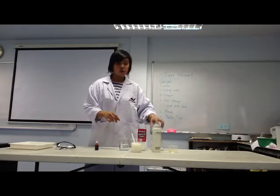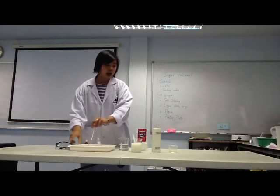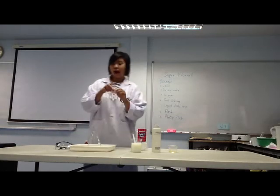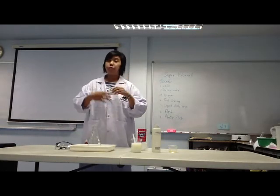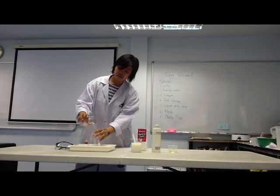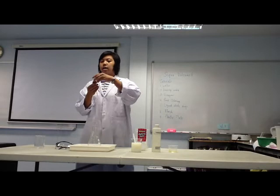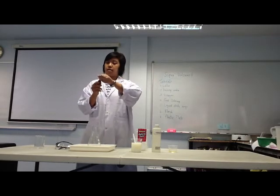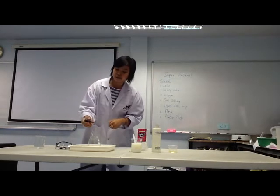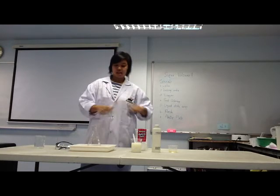Now, back to our volcano. Add about half a cup of baking soda into the volcano. And add about five drops of food colouring — one, two, three, four, five. And check.